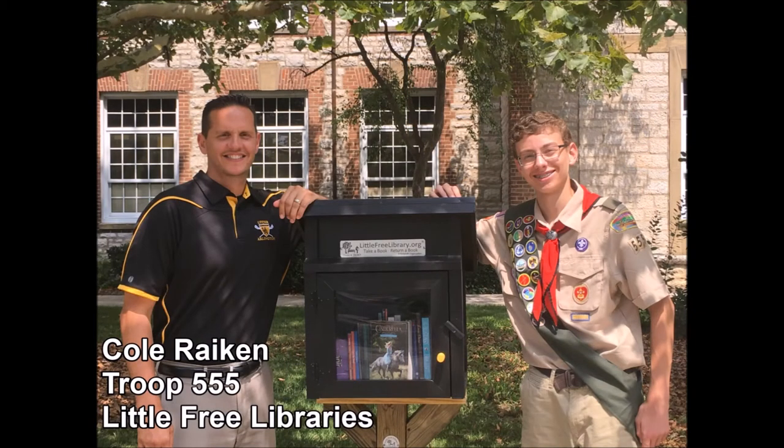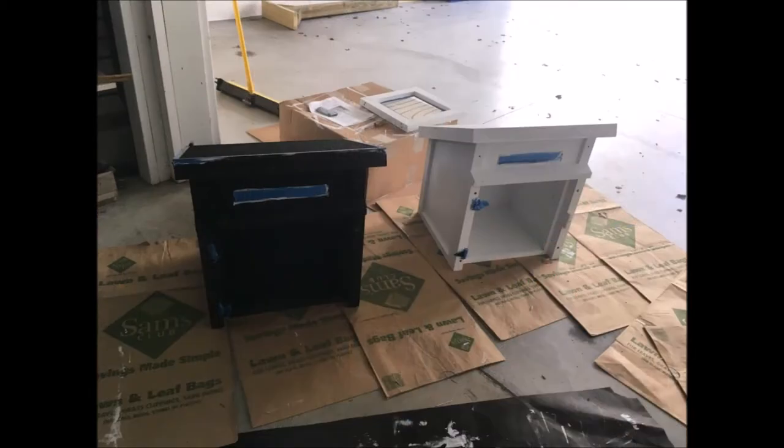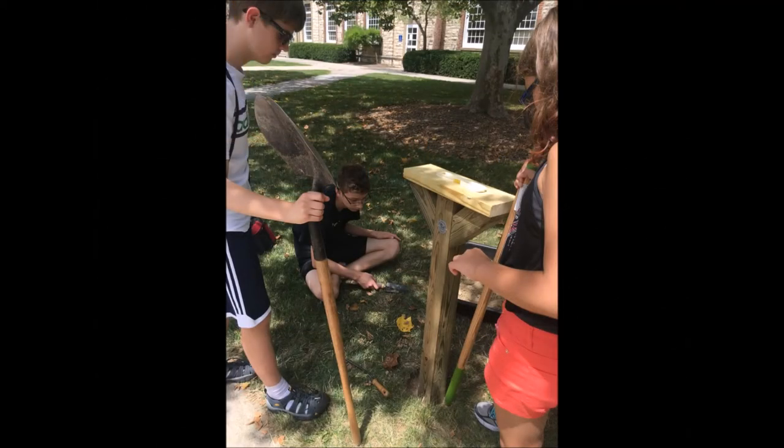My Eagle Scout project was the Little Free Library project. It was the construction and installation of two Little Free Libraries. One of the Little Free Libraries was placed in front of Jones Middle School and the other inside the Community Village Retirement Center.